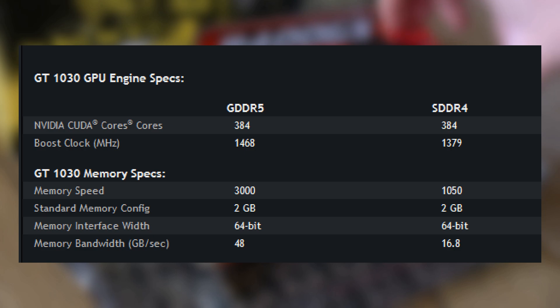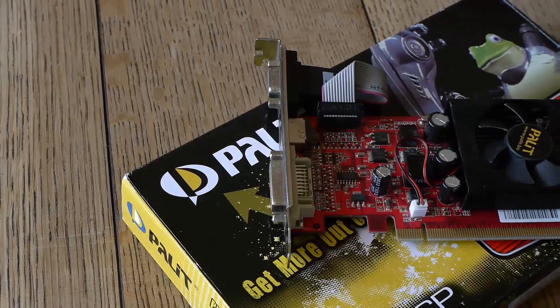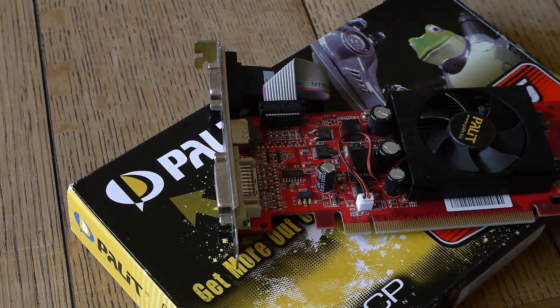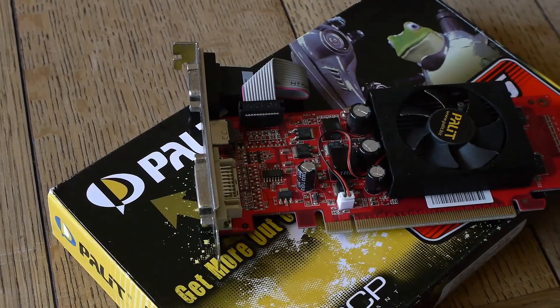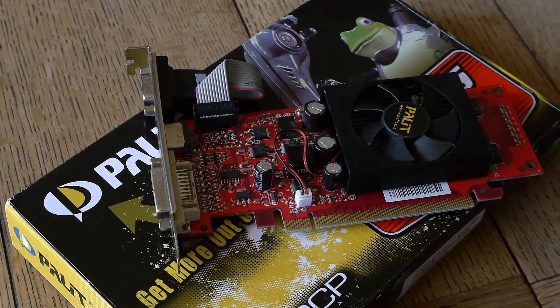Where have we seen that before? The GT 1030? The GT 730? Plenty of other low-end display adapters that seem to have multiple variants of the same card. But this was before that kind of thing would get proper coverage in the tech press. This card has three main revisions, with the one you'll be seeing today being the final one.